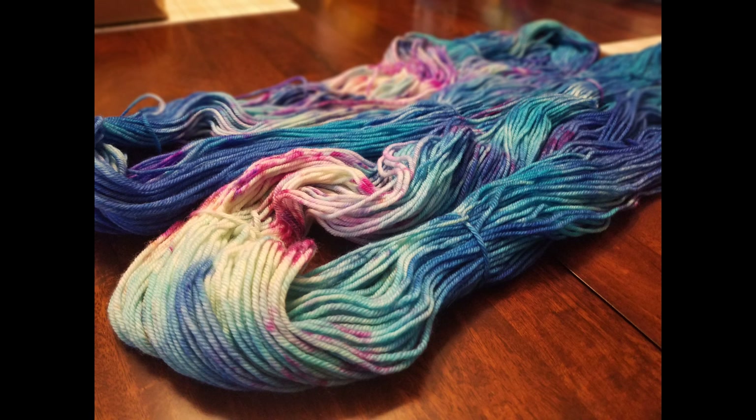This is how the yarn turned out in its final state. I was very happy with how this worked, and I will be doing more videos where I show you some fun dyeing tips and techniques. As always, thank you so much for watching. If you're new to the channel, welcome, and if you're a returning subscriber, welcome back. I hope you guys have a great day and I'll see you in the next one. Bye.